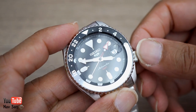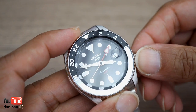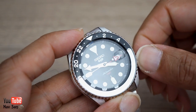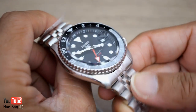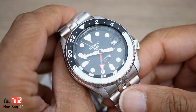It is hacking. Crown position one moves the date, and then the next position moves the GMT hand. I use the GMT function a lot. My overall thoughts — it's just like an SKX, basically the same case.